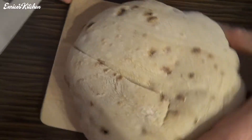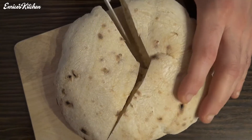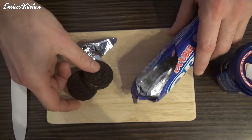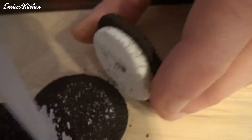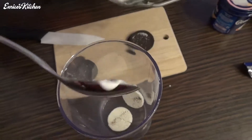We need a Döner bread. Oreos. 2 Tablespoon coconut greens.